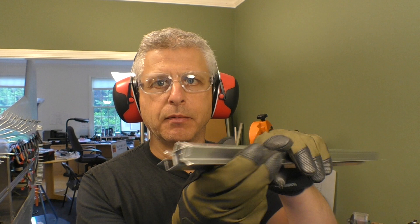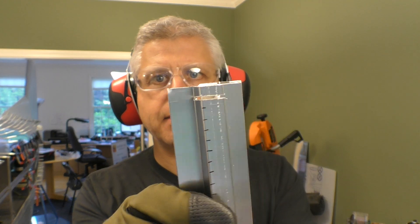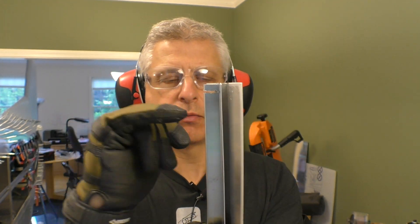That technique actually worked really well. By putting the piece in the chop saw at an angle, I made that first cut and it wound up pretty even and straight through. That's the process I'm going to use moving forward — it keeps me away from cutting the ears.